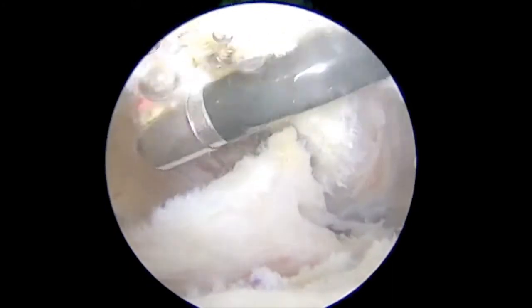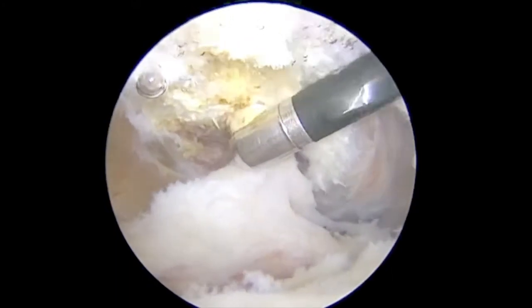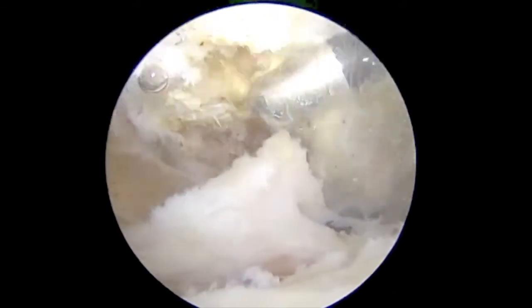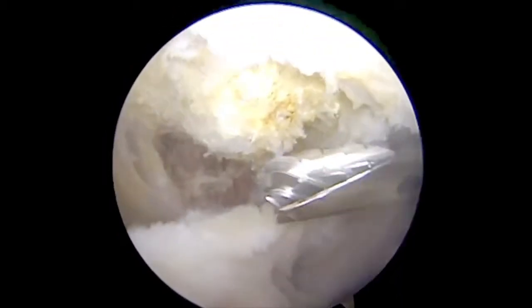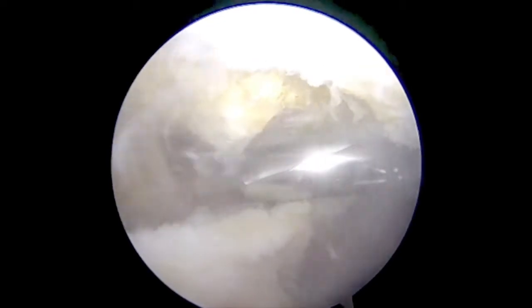A subcoracoid decompression with coracoplasty is performed using radiofrequency to clear soft tissue off of the bone. Then an arthroscopic oval burr is used to remove osteophytes from the coracoid, thus preventing future subcoracoid impingement on the subscapularis tendon.